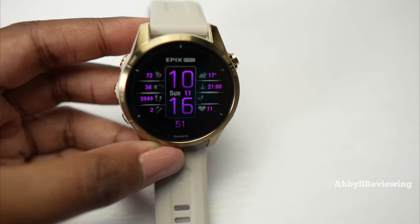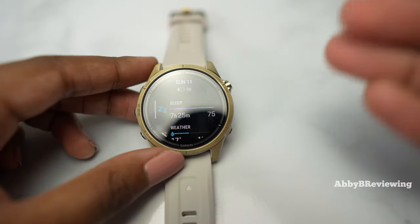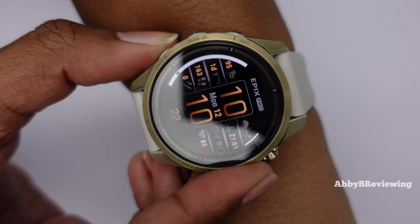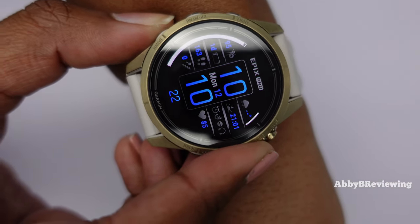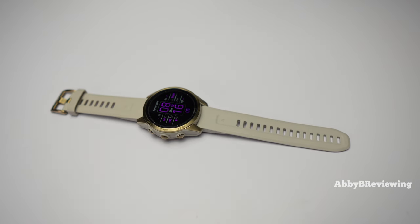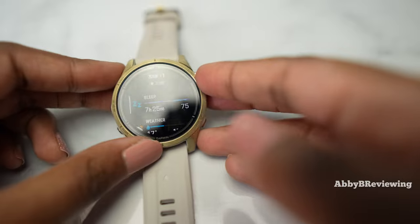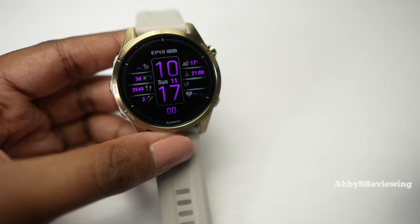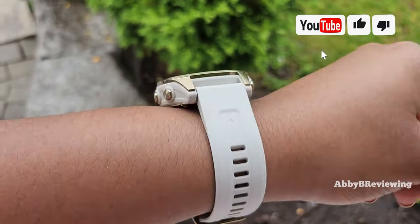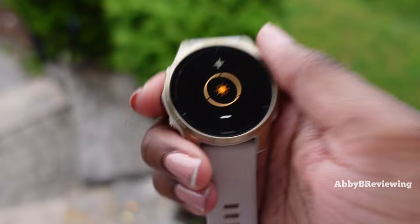This smartwatch comes with an AMOLED color display, so you get bright, bold, punchy colors with lots of contrast. Being sapphire glass, sapphire is more reflective than Gorilla Glass, but in my opinion the sapphire glass just looks better — we get deeper blacks and more contrasting colors. However, with that you do have increased glare; depending on the angle it can get a lot of glare. I find it pretty readable indoors, but when you're outside in direct sunlight you really need to pump up the brightness.